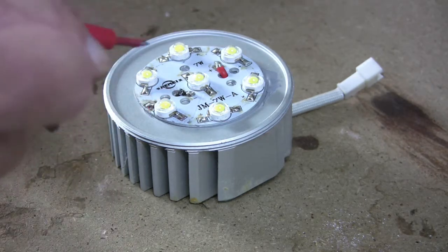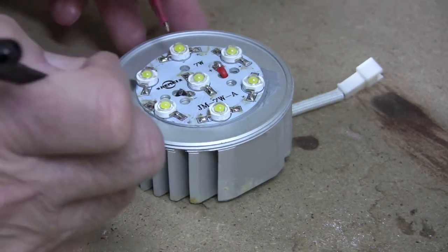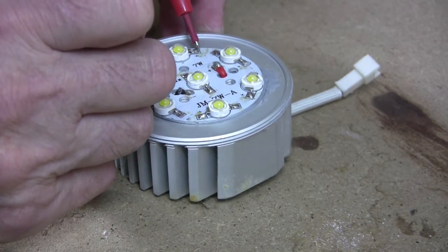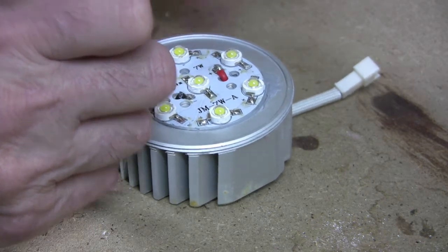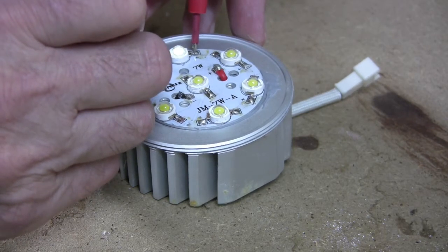You will see the diode light up appropriately. So if I go around the diodes — there, that one clearly lights up. Incidentally, the positive of the test meter goes to the positive of the diode.